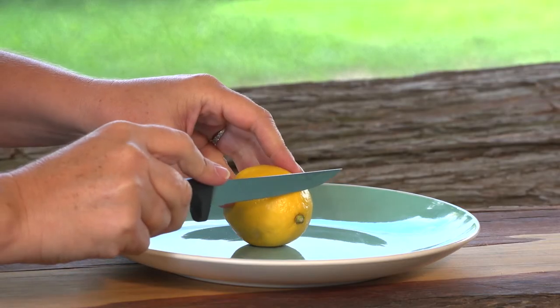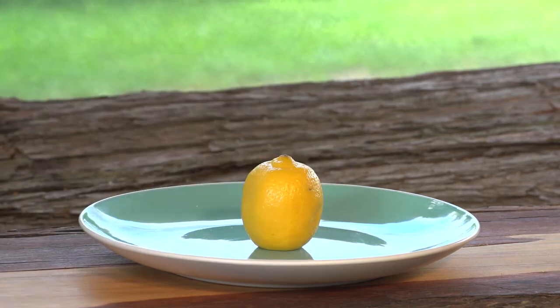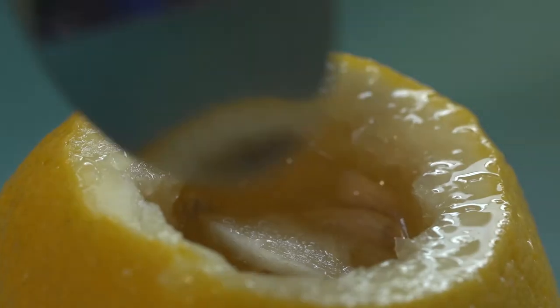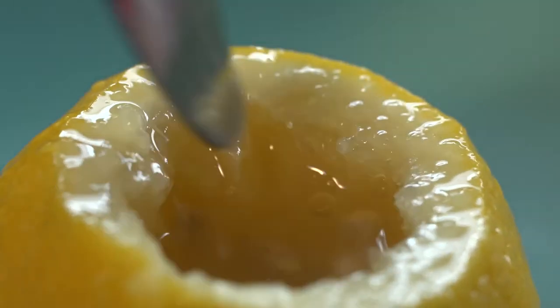Have an adult slice off the bottom of the lemon so it will sit flat on your plate. Now flip it over and slice off the top as well. Now use your spoon to mush up the middle so there is loads of juice.